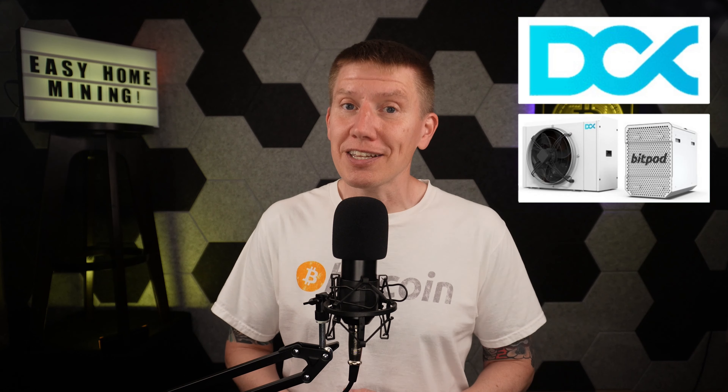Hello everyone, I am Bob and this is the HomeBitcoin Immersion Mining Channel. In this episode, I'm going to show you my newly delivered DCX BitPod Home Mining System. Let's get started.